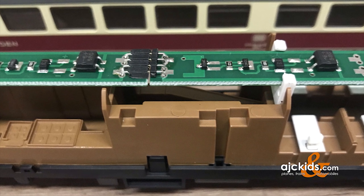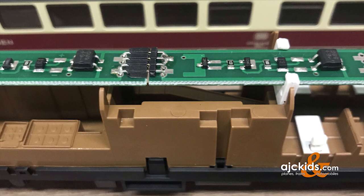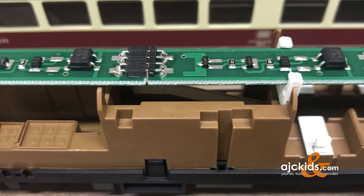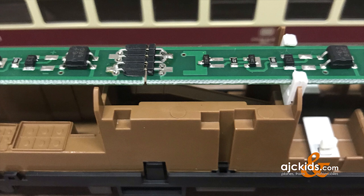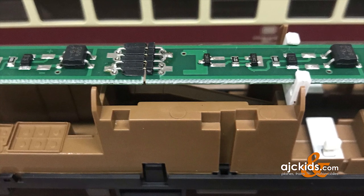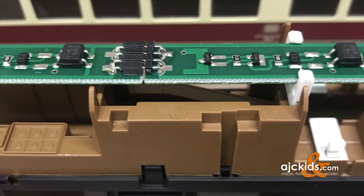Do a simple test: connect yet another car to this car. If those lights do not come on either, then it's this car that has the problem with the current conducting coupler. If the lights do come on in that second car you tried, then the problem is with the current conducting coupler of the other car you used to test. The wire to that current conducting coupler will most likely be loose.